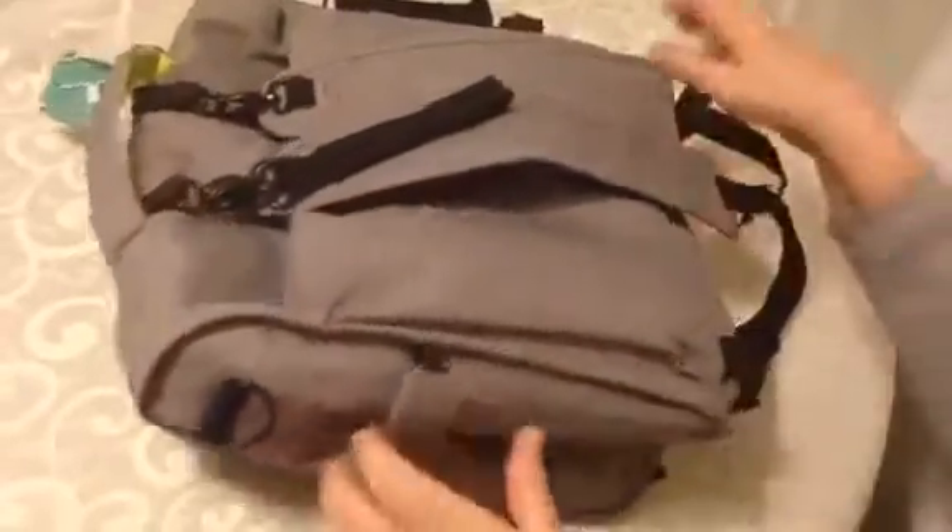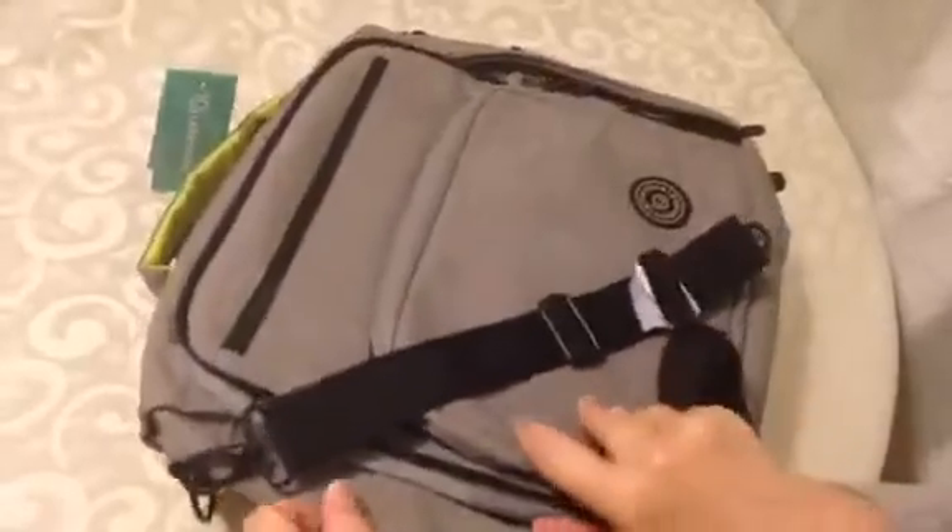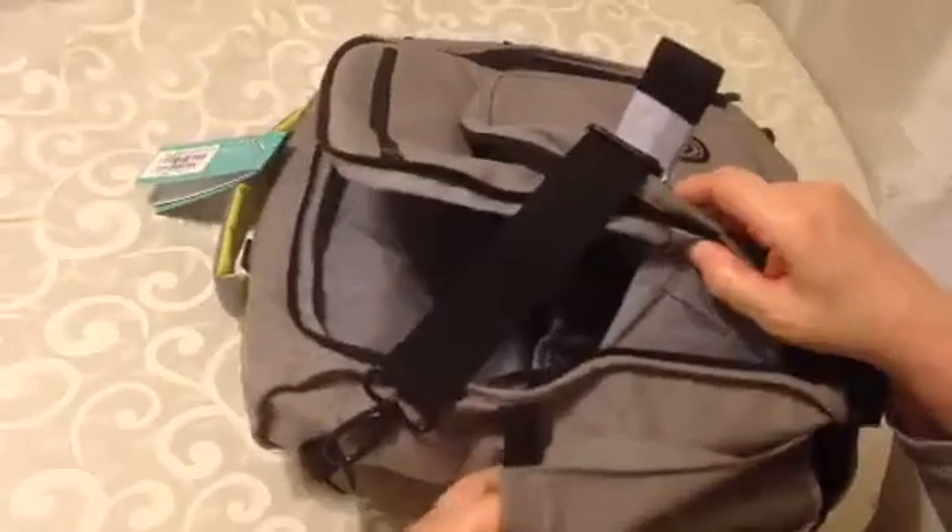Both sides have an area where you can put bottles in or whatever — it's got elastic on them. This one side has a zipper pocket as well, and here's the matching pocket, but no zipper pocket on this side.